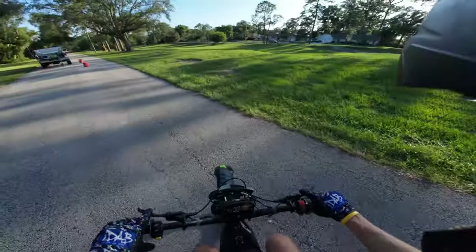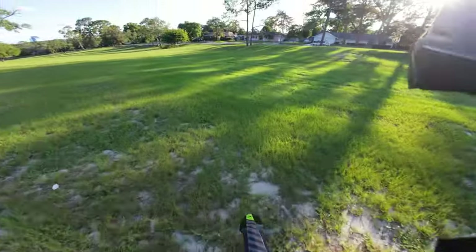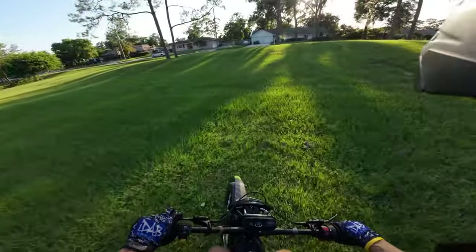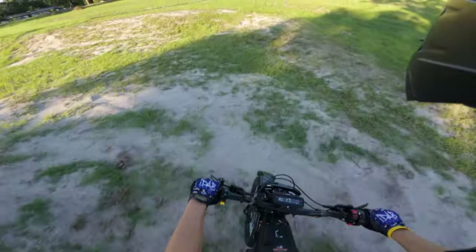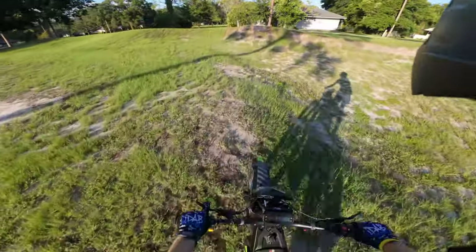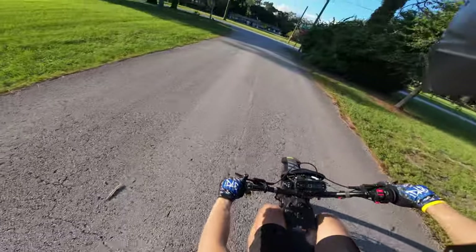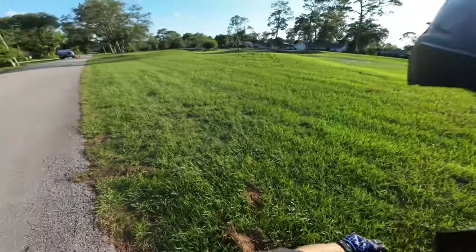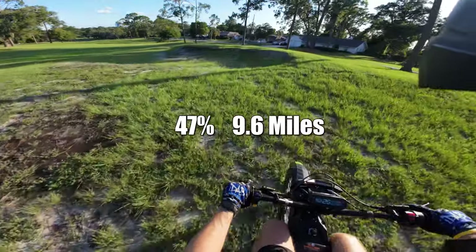Whoa bro, I'm gonna try to clear it to the road. I don't even know — I'll be landing on a freaking jump. I'm at 40% now. That's fun, I ain't gonna lie. I'm at 47% — look at this, you hit the berm.